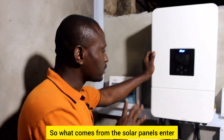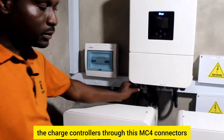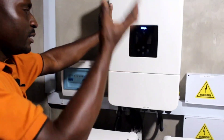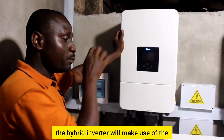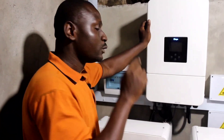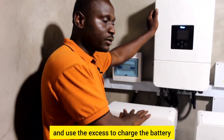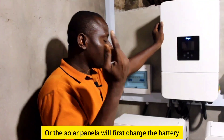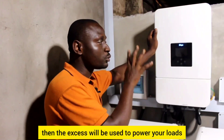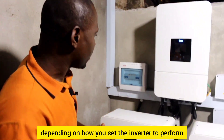What comes from the solar panels enters the charge controller through these MC4 connectors. We have two strings. When it enters here, the hybrid inverter will make use of the power — based on your settings — to power your loads and use the solar to charge the battery, or the solar panels will first charge the battery and then the energy will be used to power your loads.